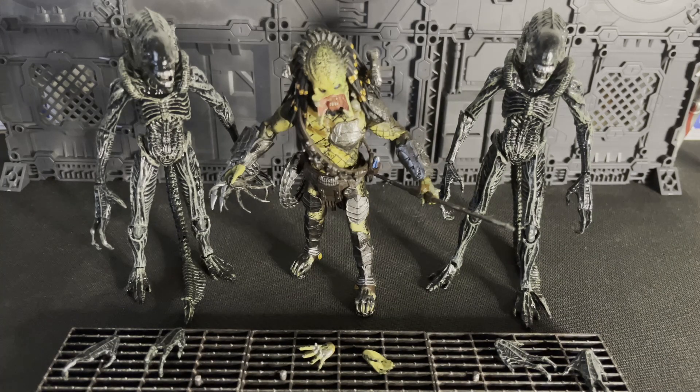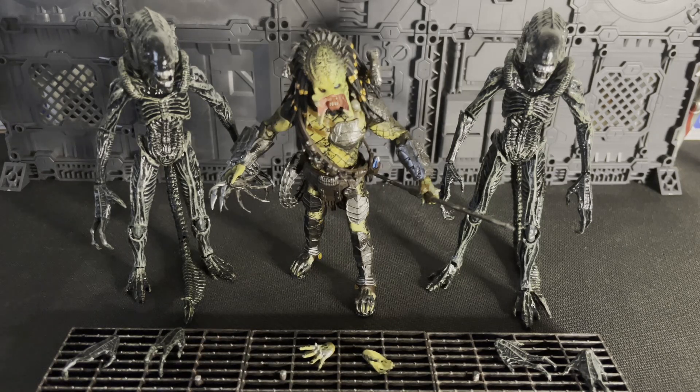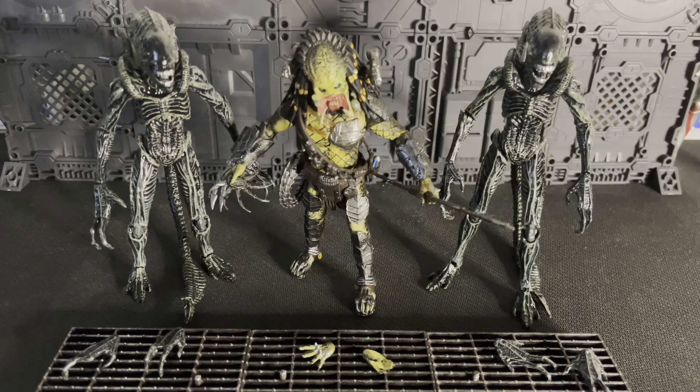These figures are fantastic. Like I said before in prior videos, the aliens from the AVP series in general — whether it be Requiem or the first AVP — the xenomorphs, in my opinion, are the definitive xenomorphs that you want to get. In terms of durability and how imposing they are, these figures look fantastic. I was also eyeing that brown xenomorph from Alien Resurrection. That one also looks like it's going to be a good one to get. I'm thinking of getting it for the channel as well.